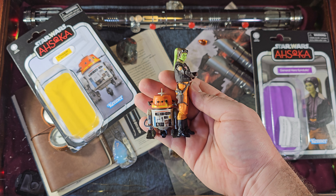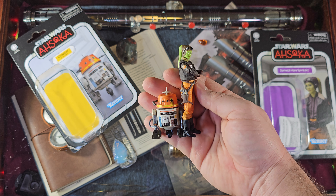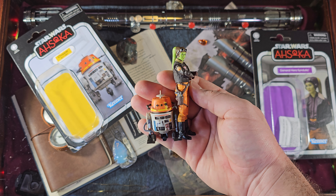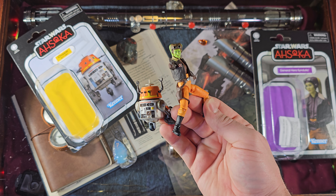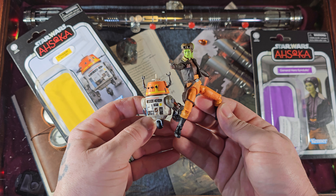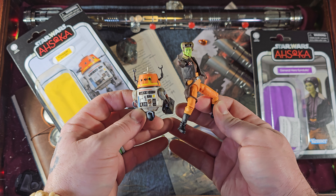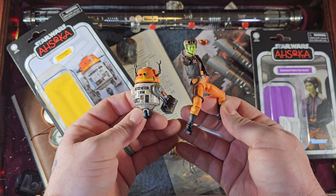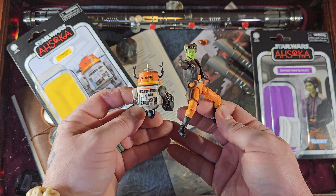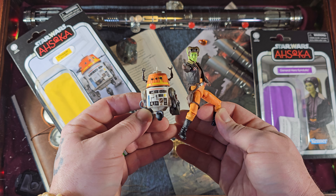They look absolutely amazing together — the orange really pops on both figures and both of them are absolutely tremendous with tons of moving parts and great articulation. Let's pose them one more time. These poses come off very easily — the limbs pull off these poses with no friction; they all fall into place and stay in place. Two great action figures.